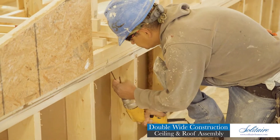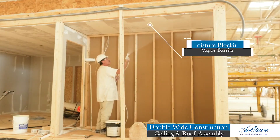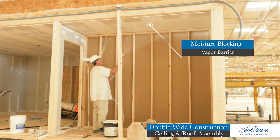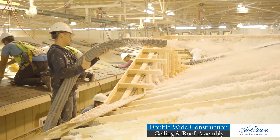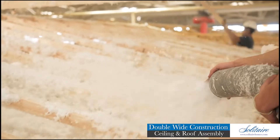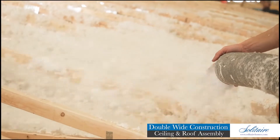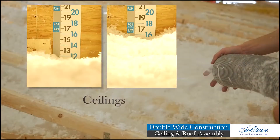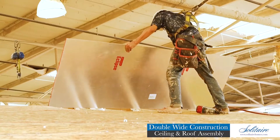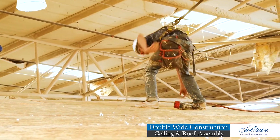A moisture-blocking vapor barrier coating is applied to the sheetrock before we fill the roof cavity with premium fiberglass insulation. This insulation is blown in by hand, allowing it to settle around the contours of the complex roof framing system to depths of up to 12 inches for R30, or 16 inches for R40.